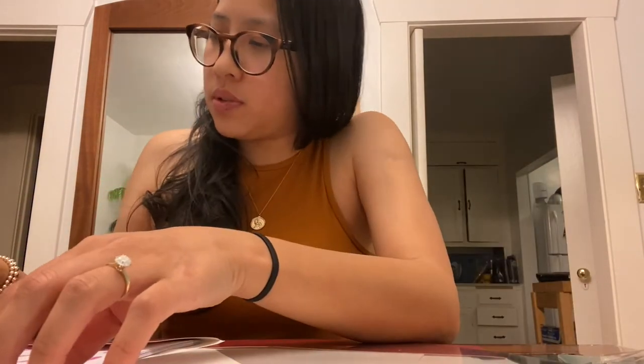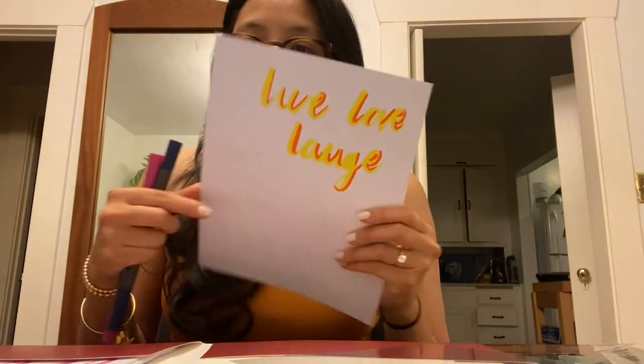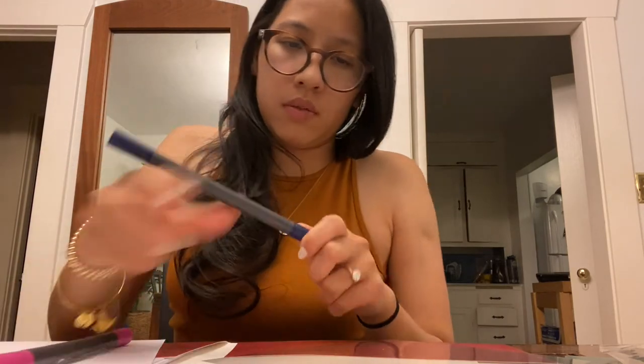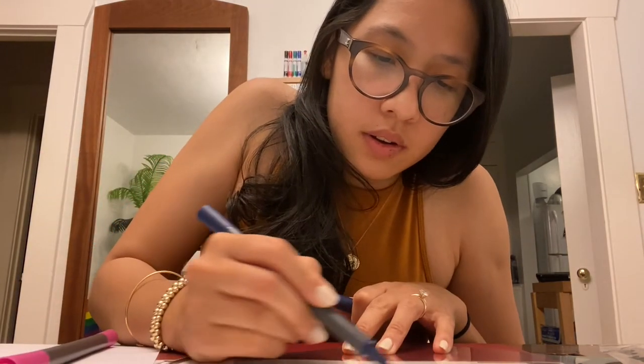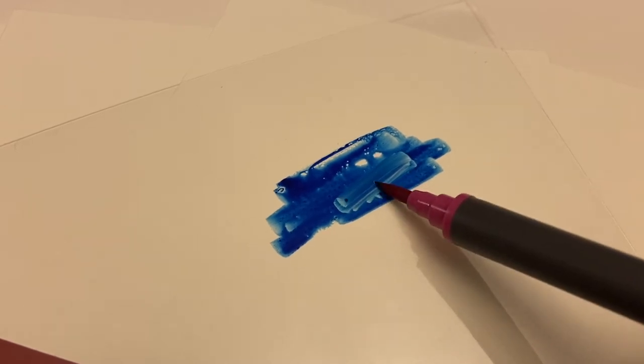Blend it out, blend it! Let's use these two colors because these are the ones they use in the example. Taking our practice paper — 'live laugh love' — let's do 'hello.' Put the darker one on here. So I put the blue onto the paper, it doesn't absorb, and I'm going to run my pink marker over it to pick some of that up.